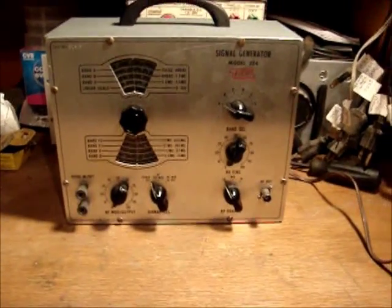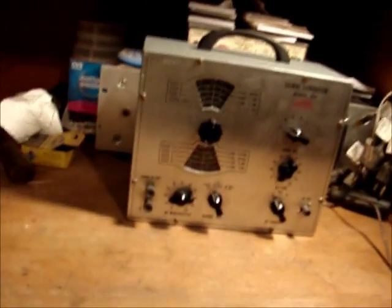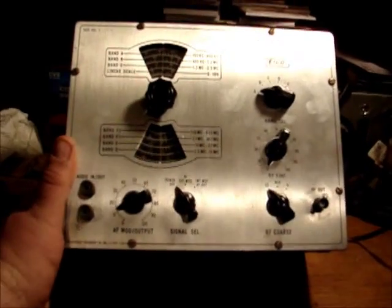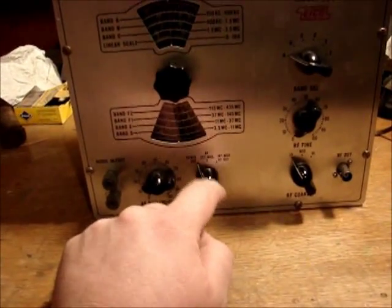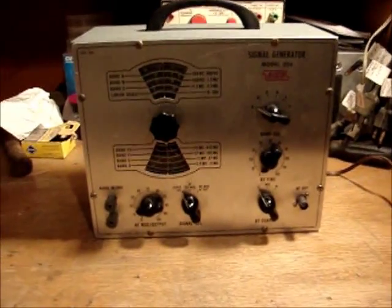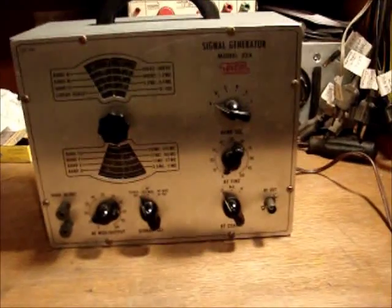I've got this all cleaned up. I've got the chicken head knobs on here — I had a whole set of six but only needed five. I got the front cleaned up; it had some fingerprints on it. I cleaned that up with Brasso, cleaned the plastic lens with Novus number two, and cleaned all the knobs up with Novus number two. Thanks Bob — that's wonderful stuff from B. Anderson TV.